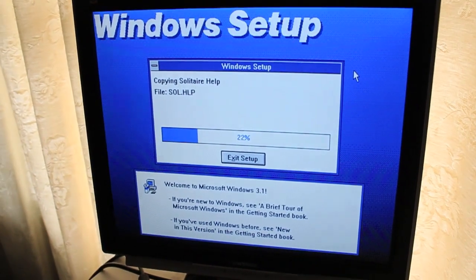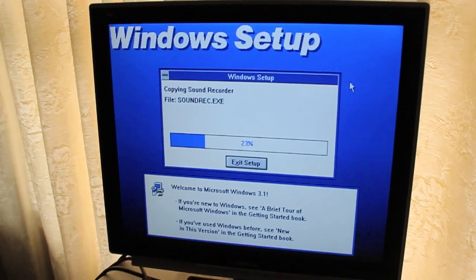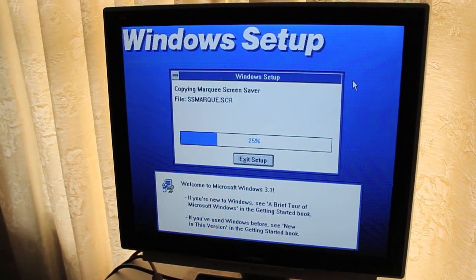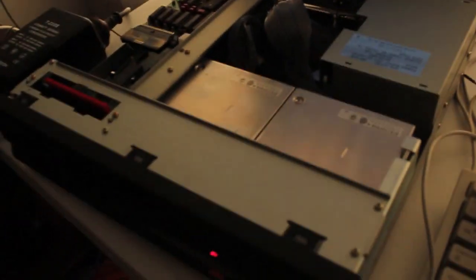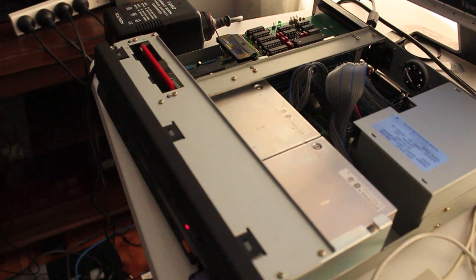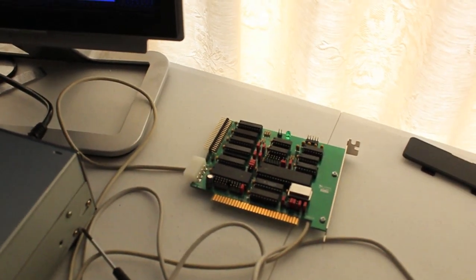That'll chug along and then that'll be my Model 2 up and running. I just need to do the same thing with my Model 3. Of course it already has a hard drive in it, so maybe I won't do it just yet. The Model 2 had nothing to lose with its two floppy drives. This sort of completely undoes all my work where I had Windows 3.1 loading into RAM, which is unfortunate, but now I have two gigabytes of space on a machine.